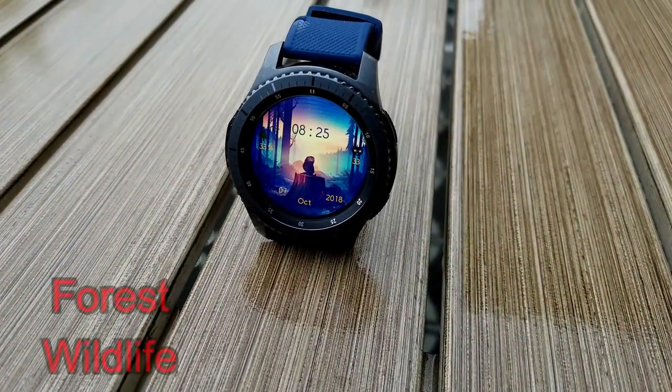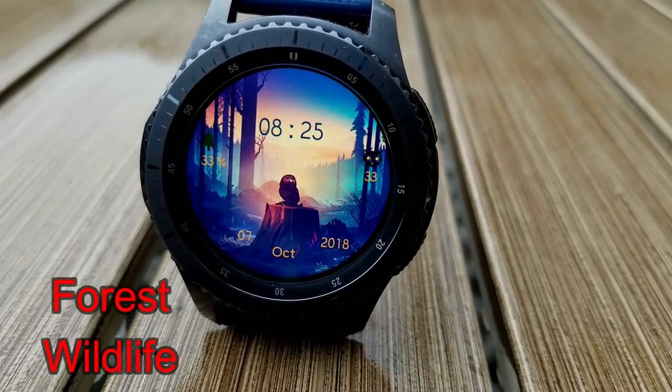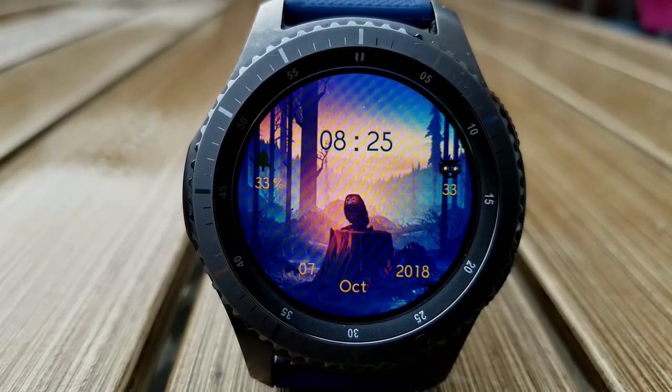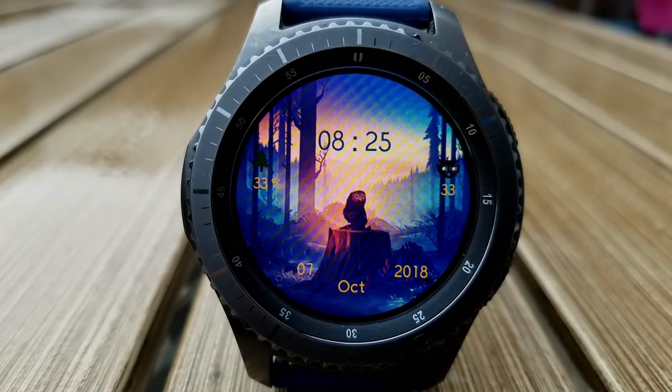The next face from Hennet Naleo is a much slower animated watch face, but it still has a great background. The star of the show for this watch face is definitely that very curious looking owl on top of the tree stump. There are also some additional subtle animations such as various bugs flying around in the background.